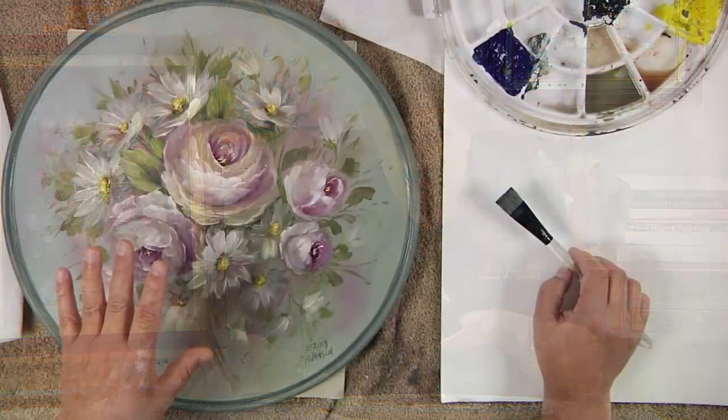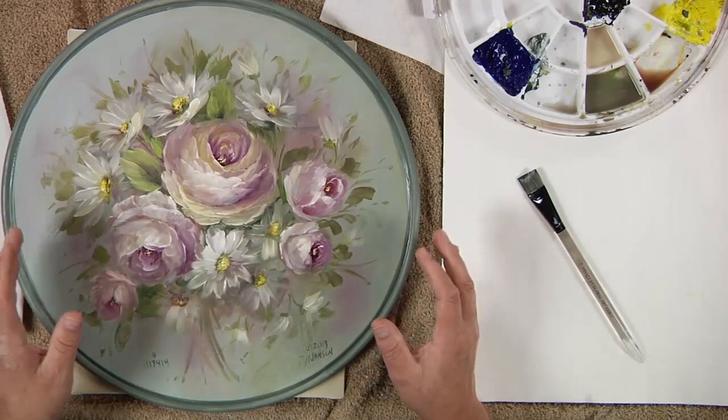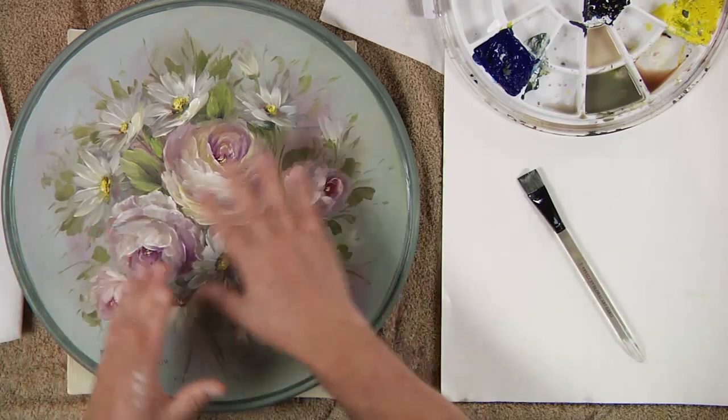Welcome to the Jansen Art Studio. Today we're going to do a quick little painting where I'm going to show you the Painted Simply technique and some flat brush flowers. This is a plate I just did for a DVD, part of our educational series on Painted Simply, where I used just one brush to paint all of these different flowers.